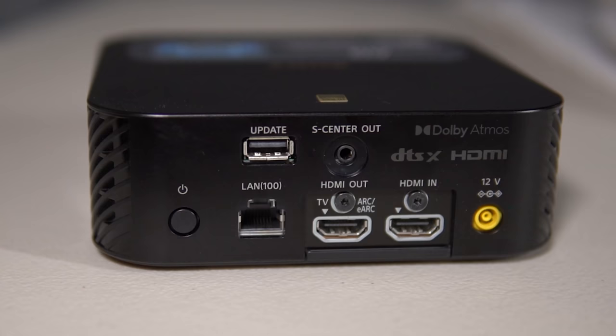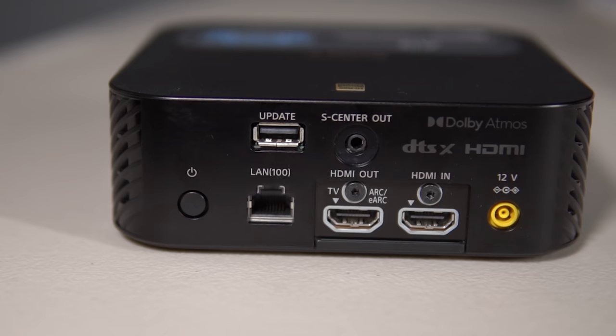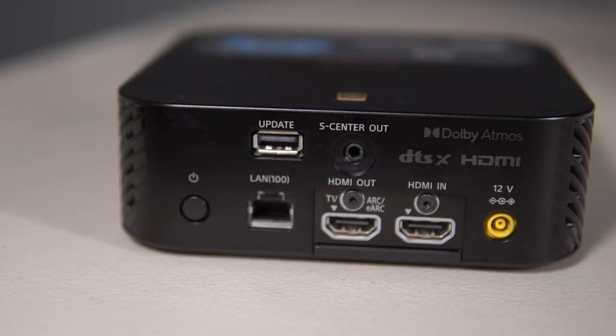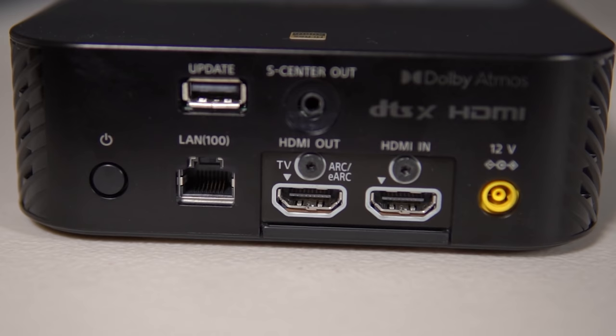The hub unit is a bit bulky, reminded me of my Apple TV but bigger, and has a variety of connections: a LAN port for a hard line to the internet, a USB only for updates, and an S-Center output plug similar to the one on new Sony TVs in 2021. The system has two HDMIs — one to connect a device with HDMI 2.1 passthrough and 4K at 120fps for gaming, and the other goes to the TV as the ARC/eARC port, returning sound and communications from the TV, especially Sony TVs.